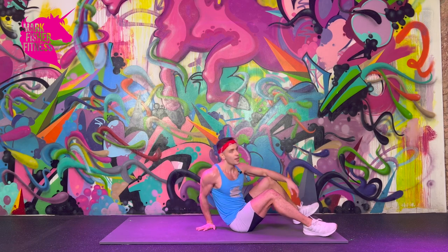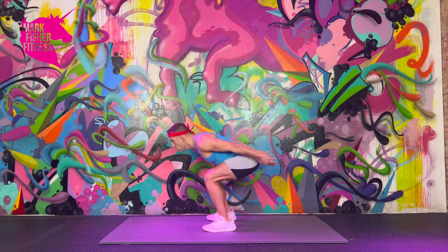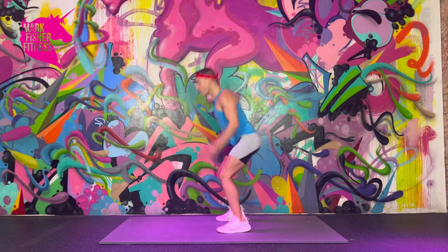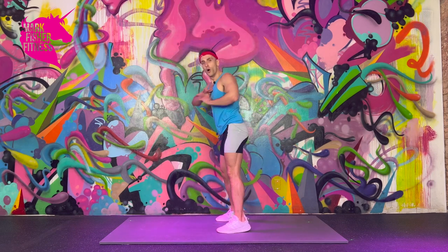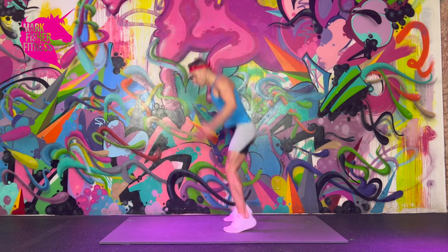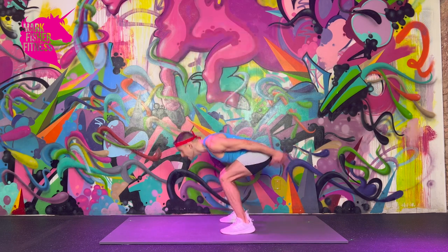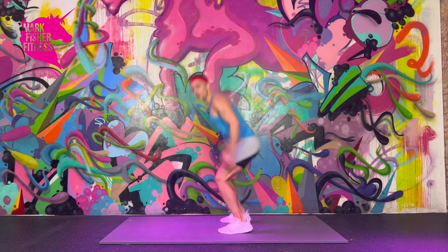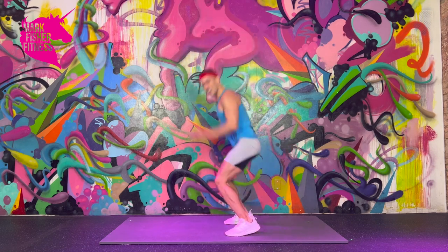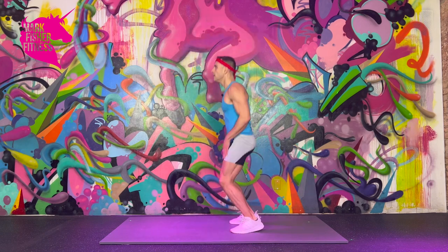Change — jump hinge. Let's go. Try to avoid going past horizontal with your body — keep yourself in control even though it's a super powerful movement. Don't let yourself get out of control. Ten more seconds of jump hinges — almost there.